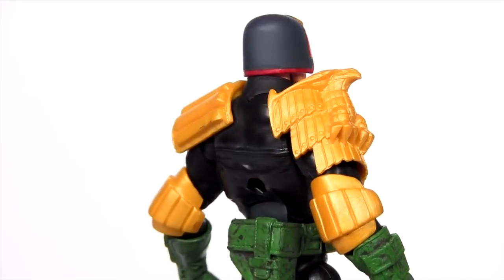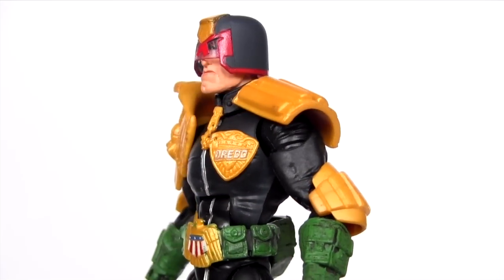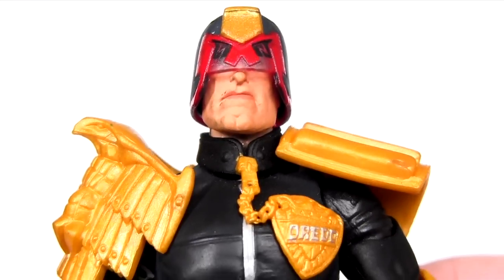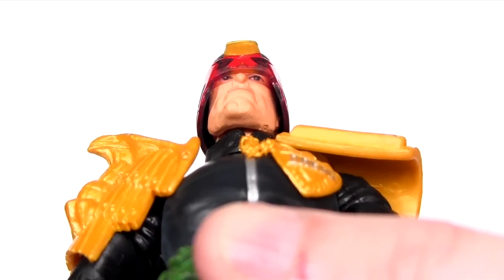The helmet isn't removable, but then Dredd is hardly ever seen without it — unless that is your Sylvester Stallone playing him and arrogantly demanding your contract more screen time not wearing the helmet than wearing it. If you angle the figure back though, you can see the figure has received a full face sculpt beyond the chiseled chin.